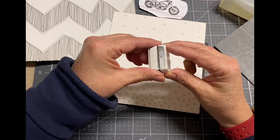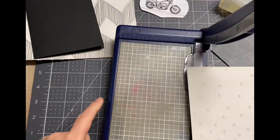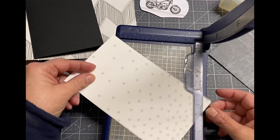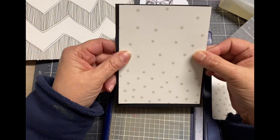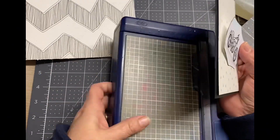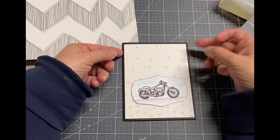That gave it enough of a matte to distinguish between where that shape starts and ends versus the pattern paper. I go ahead and cut that down using my desktop guillotine, which I've had forever — probably one of the first tools I bought when I started with Creative Memories back in the day. I cut it down to four by five and a quarter. I put it on the card and thought it was a little boring. I had that dark gray on the right, and I really like it too because it's very grungy, and I think grungy looks good with the motorcycle stamp.